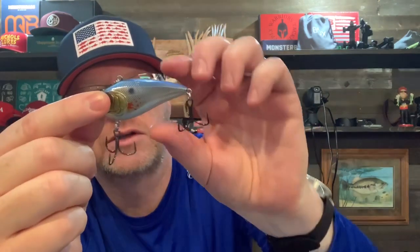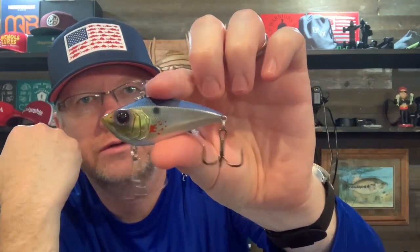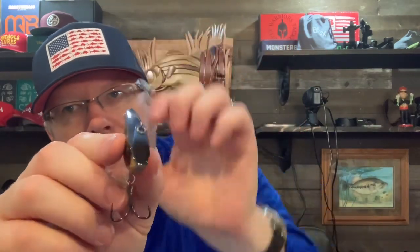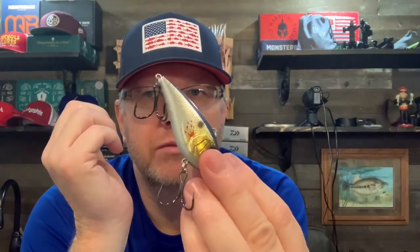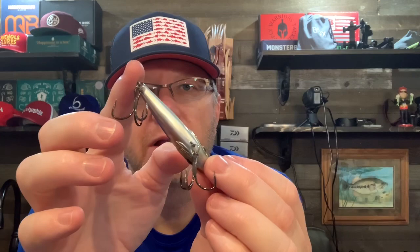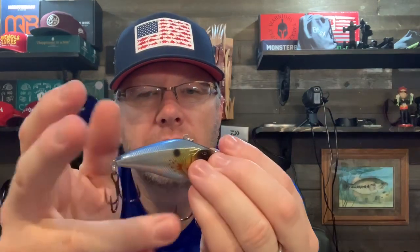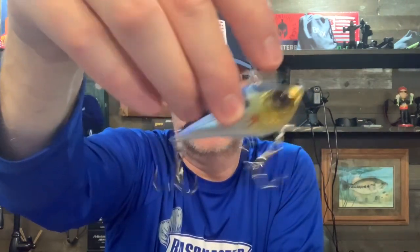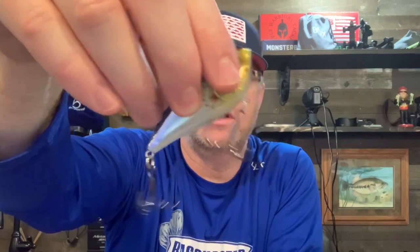As always, Six Cents has very good details on their lures — nice 3D eyes, great paint jobs. You can see it has a blue back, silver sides with some blood spots, gold gill plates, white belly, and big hooks. One thing you'll notice about Six Cents is they have good-sized hooks on their baits.